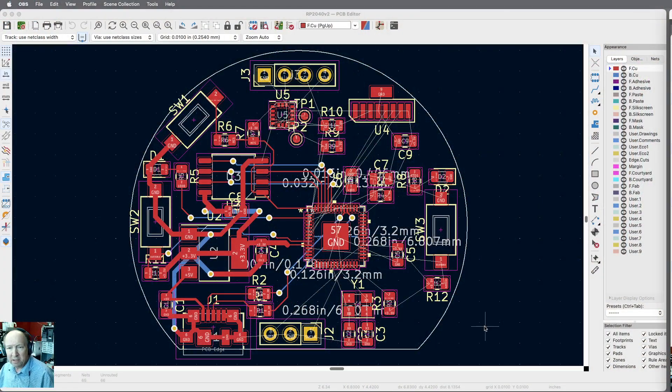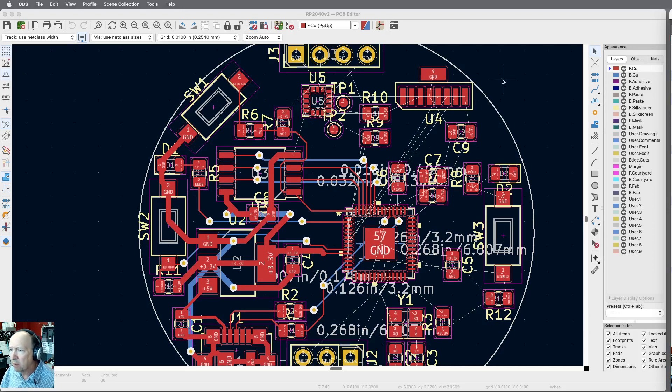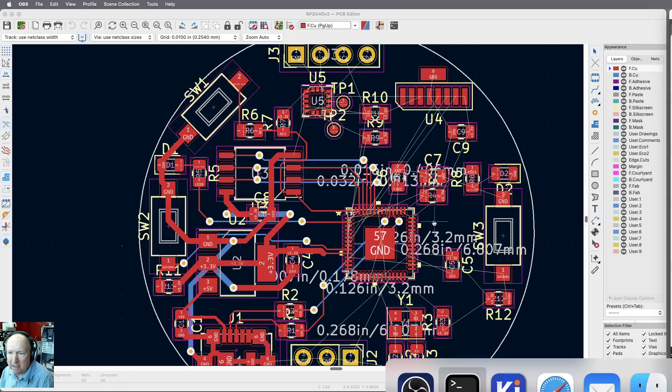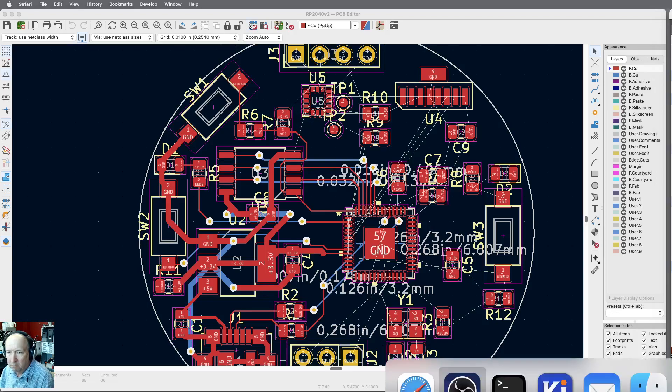Hello again. Continuing on with the RP2040 — this is where we left it last time. I've been looking at things, and up here in the corner is the IRDA interface. Notice that all the traces come clear over to the left side of the part. That might be easier if I put it over on the right side. There aren't that many parts on this board, but just as an example, we're going to go ahead and move it.